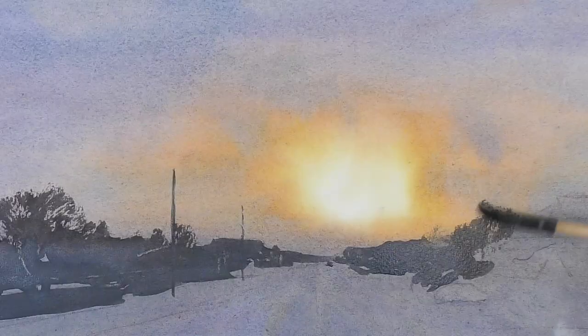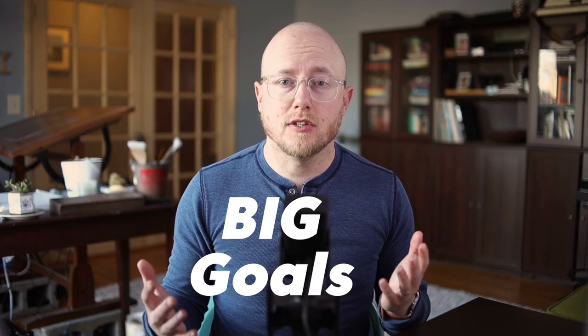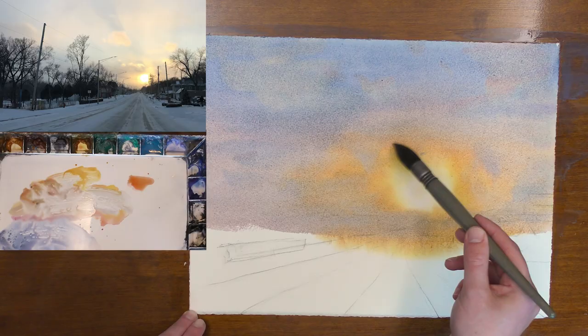Painting skies and capturing the light of a scene is one of the big goals that we have as painters. Today I'm going to walk you through my exact process of how I paint this sky. And once I show you these fundamental rules today, you can use this in any scene that you want to paint.